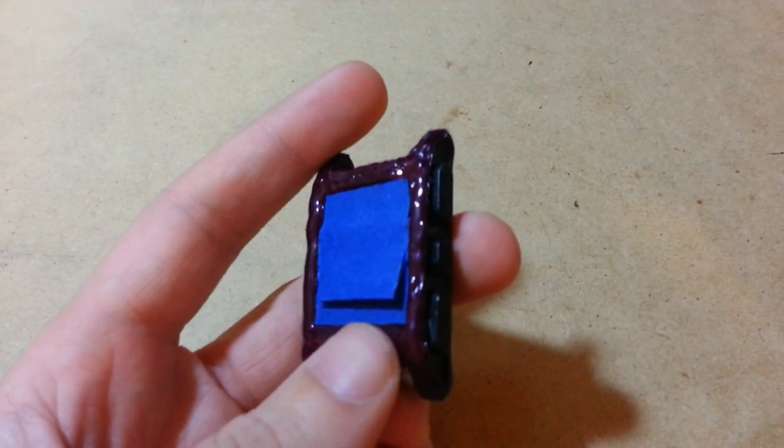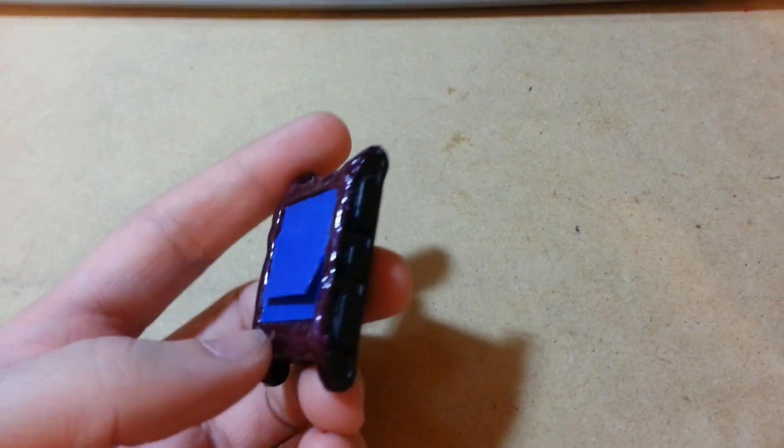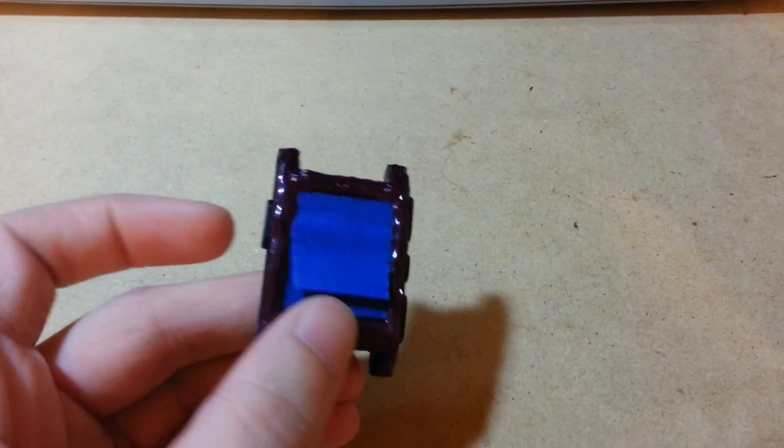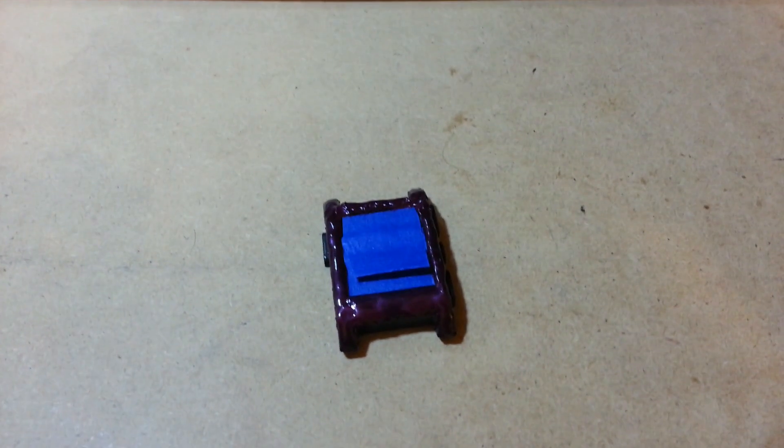It's all painted and dried overnight. This is two coats applied at the same time. It's a purple color but it's kind of hard to tell. Now I'm gonna take off the tape.